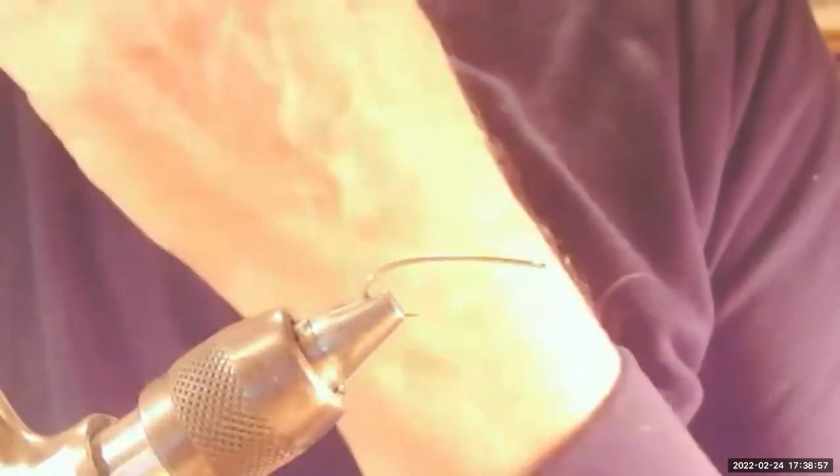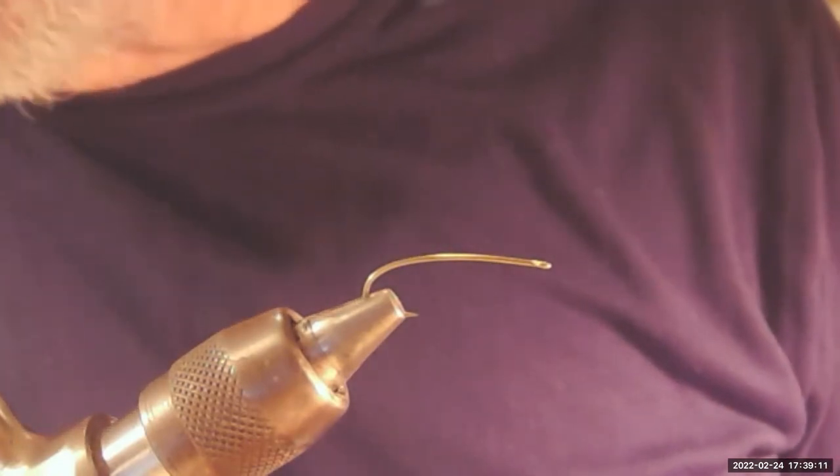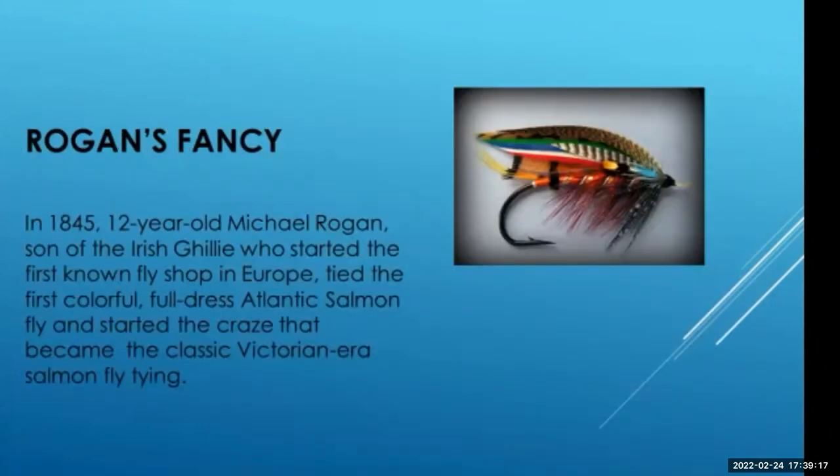Jim Ferguson and I and Sherry used to get together a lot and tie Atlantic salmon flies, and some of them have a silver body. Because it's flat, it's actually very easy to wrap. This thing is a whole different kettle of fish. Before I jump into this, I want to go back and give you a little background on Rogan's Gadget.